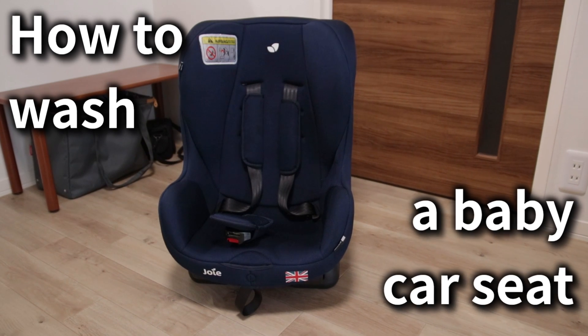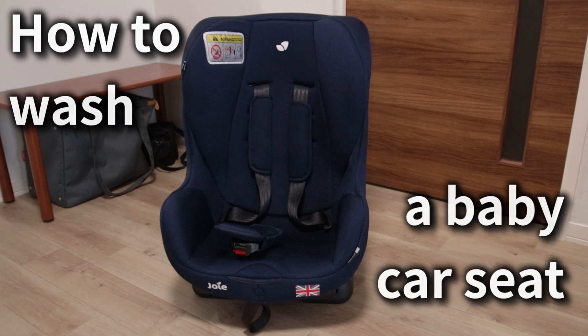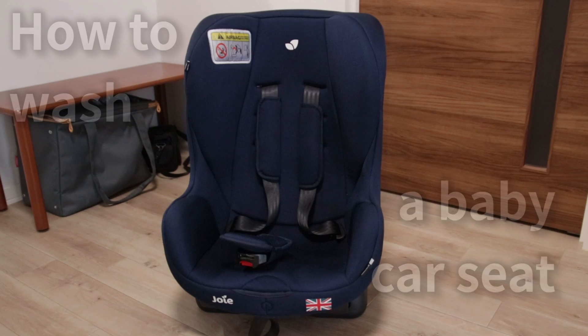So your kid had an accident in the car and now it's your job to wash the seat. How do we do this and where do we start? Well, you might be surprised to learn but it's actually not too difficult in most cases.